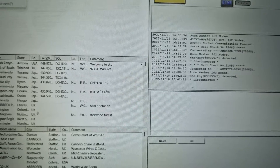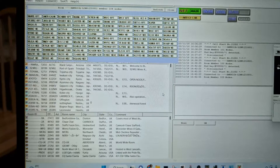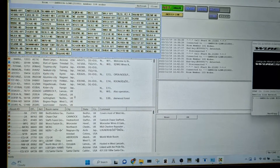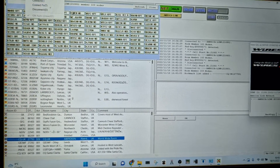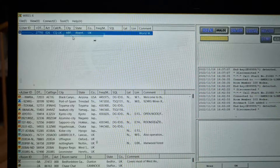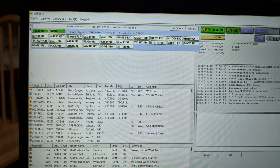Let's connect back in. We go to Connect To, then America Link, and we're in there. We can choose any of these rooms down here. If you want to add one as a favorite, just right-click — like CQ UK — and go Add to Bookmark List. If we disconnect and reconnect, some rooms I've noticed in the past did work, so we'll connect to CQ UK.